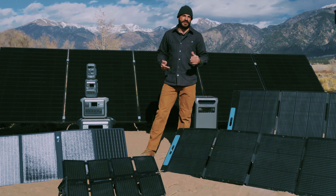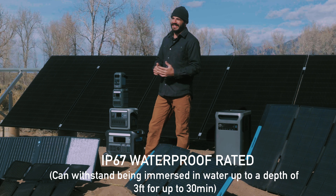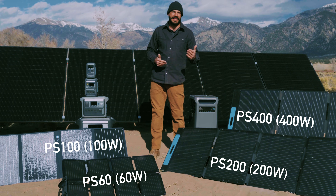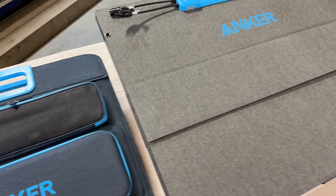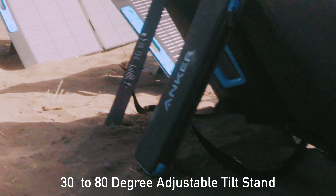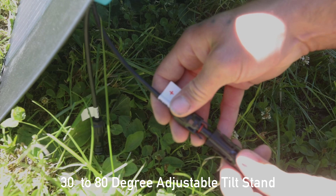All these models are also IP67 waterproof rated, meaning that they can withstand wet weather and dusty conditions without worry on your next trip. When you're on the go, maximizing your solar collecting is key, and all these panels have built-in adjustable tilt from 30 to 80 degrees so that you can easily keep them facing the sun throughout the day — that's critical for achieving their rated output and getting the most out of them.